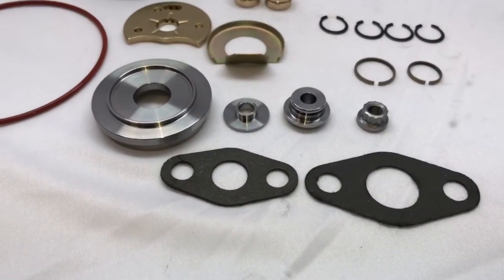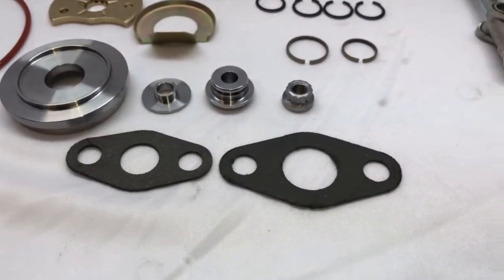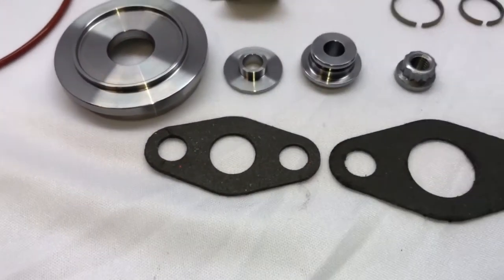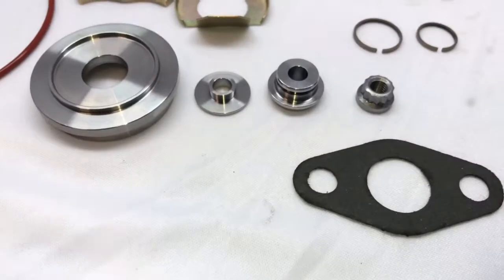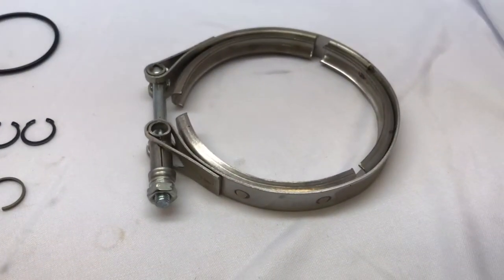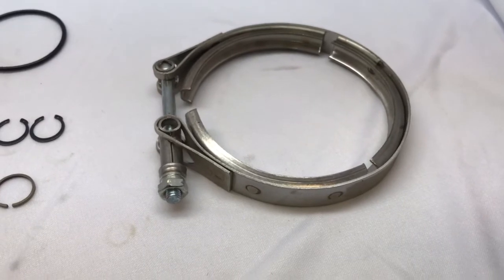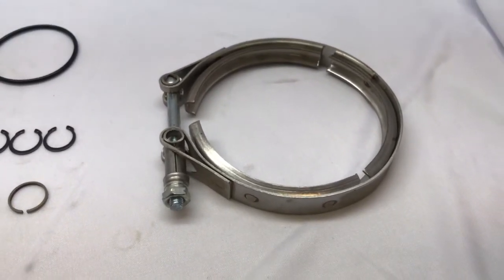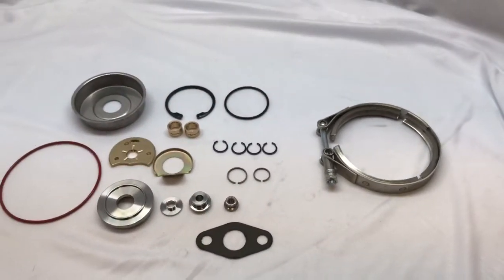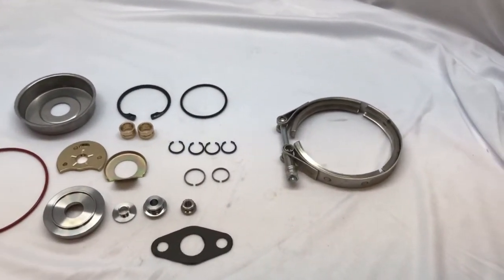The thrust collar and thrust spacer are the same as the HX35. We revised the oil drain gasket. We also added a V-band clamp option — if you want this V-band clamp you can buy it with this kit, but we also have a different kit that does not include this clamp.